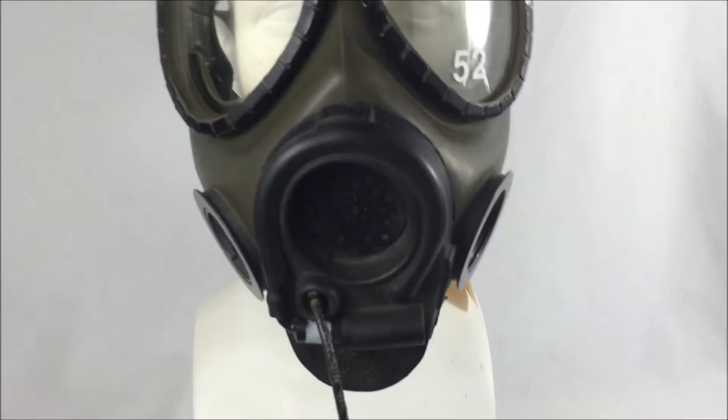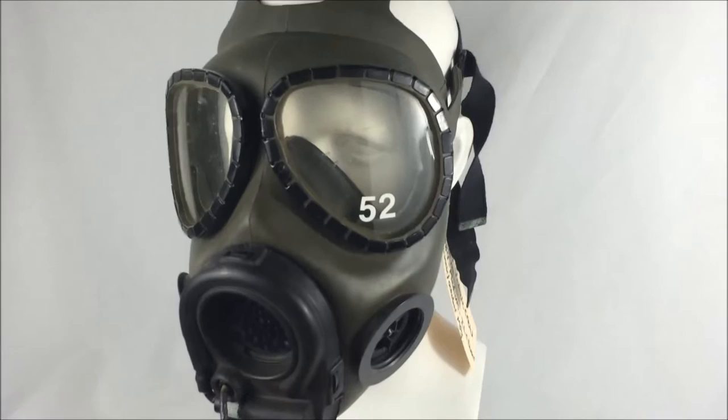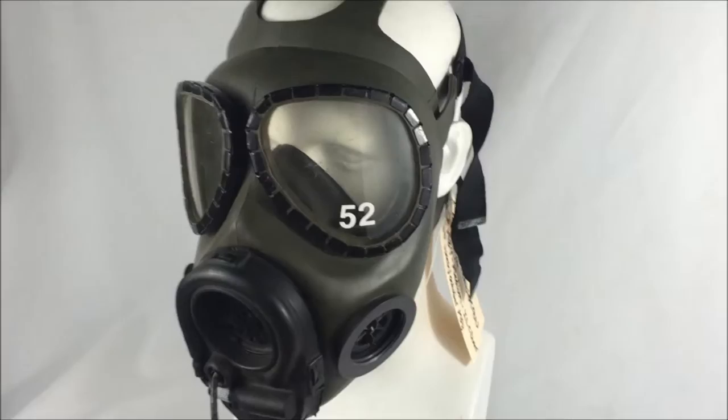This gas mask was the halfway point between the M17 Field Protective Mask and the M40 series gas masks. This mask, in particular, would later be termed as the M42 Gas Mask, which saw use in the early 90s to today.